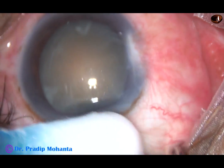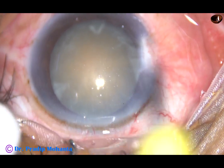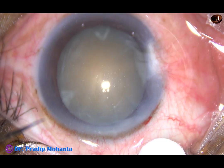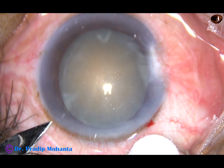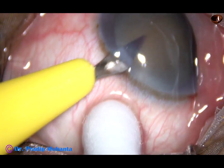This is the main incision — a 2.8 millimeter incision on the posterior aspect of the limbus. This is a side port about three clock hours away from the main incision on the left side.